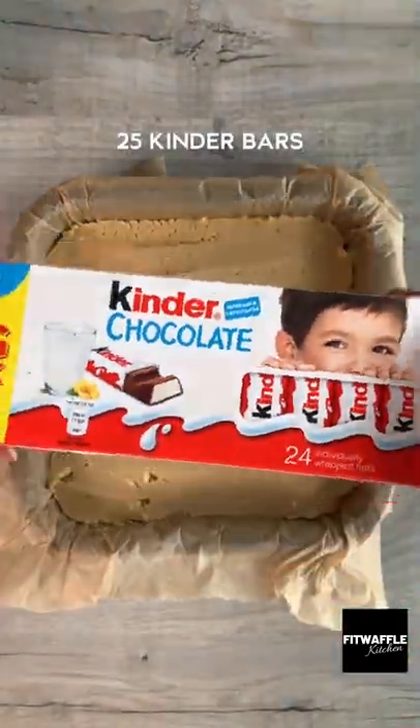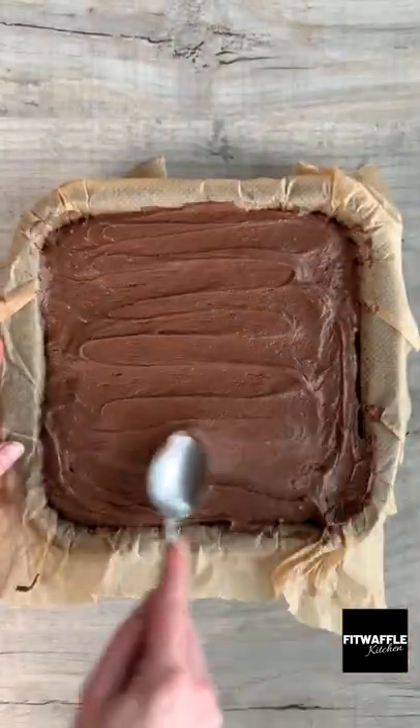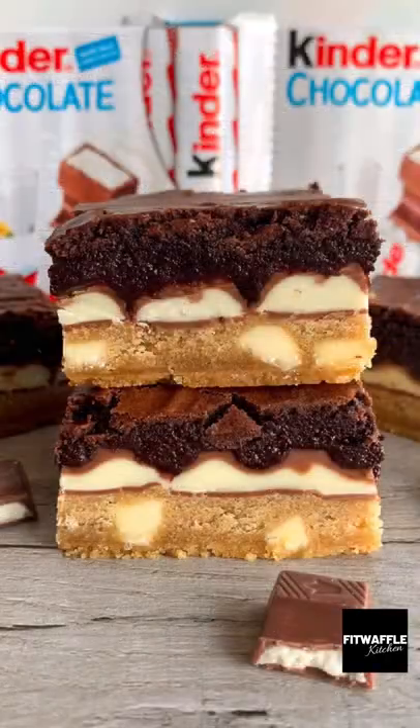Scoop the cookie dough into a baking tray, pressing down evenly. Then grab your Kinder bars and layer these over the top. Scoop the brownie mix onto the top, spread it out evenly, then bake in the oven for around 35 minutes. And that's it, enjoy!